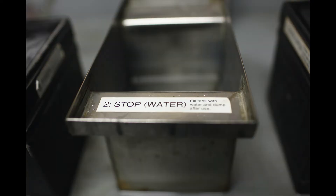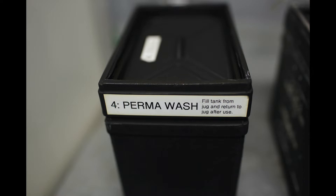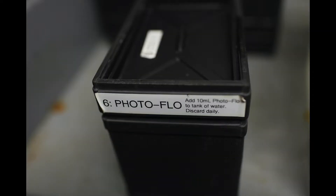The correct order is: developer, stop bath, fix, permawash, wash, photo flow, dry. Find out your development time for the film you are developing and the chemistry you are using, based on the temperature reading of the developer.